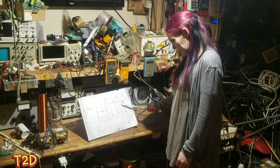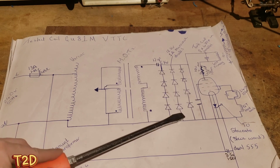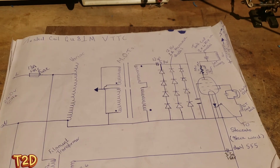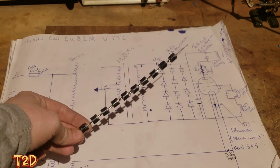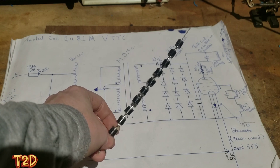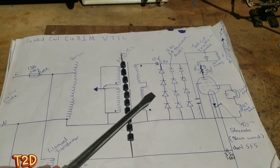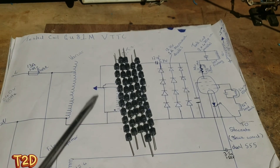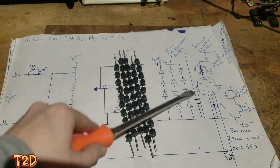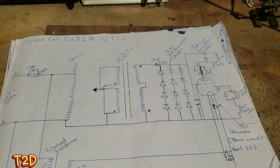Now moving on to the voltage doubler. We need suitable diodes and a capacitor. The schematic calls for three strings of four 12 kV 1 amp microwave oven diodes in parallel. Since I don't have microwave oven diodes, I'm using 1N10 diodes - they are 1 kV, 10 amp. I've made five strings of ten 1 kV diodes, giving us 50 kV at 10 amps, which easily covers the current demands. I'll solder these five strings, then add an extra string giving us a 60 kV, 10 amp diode.